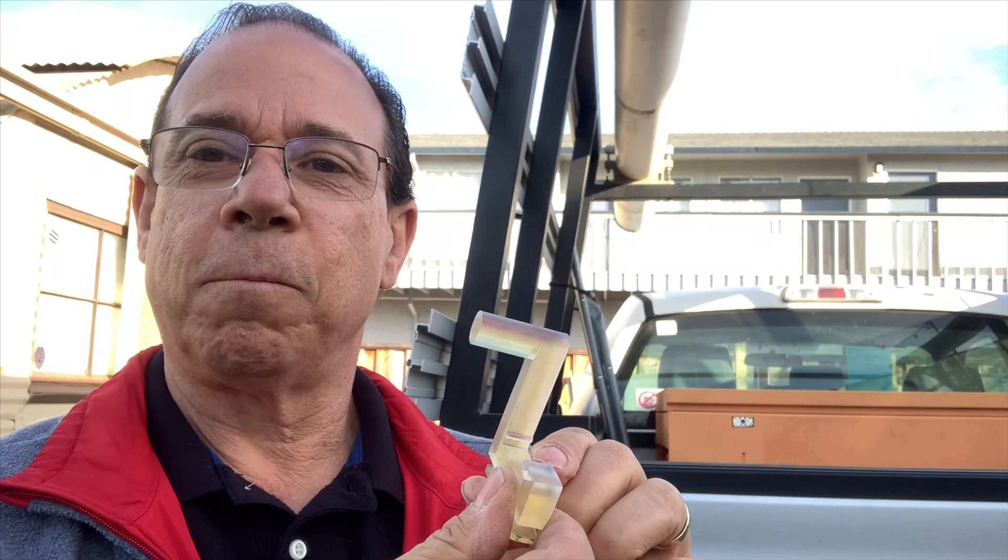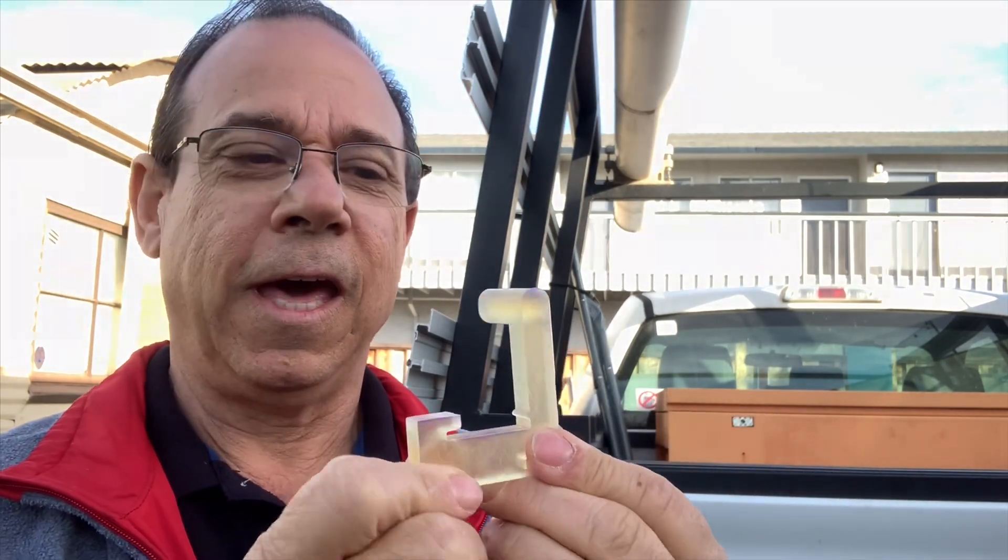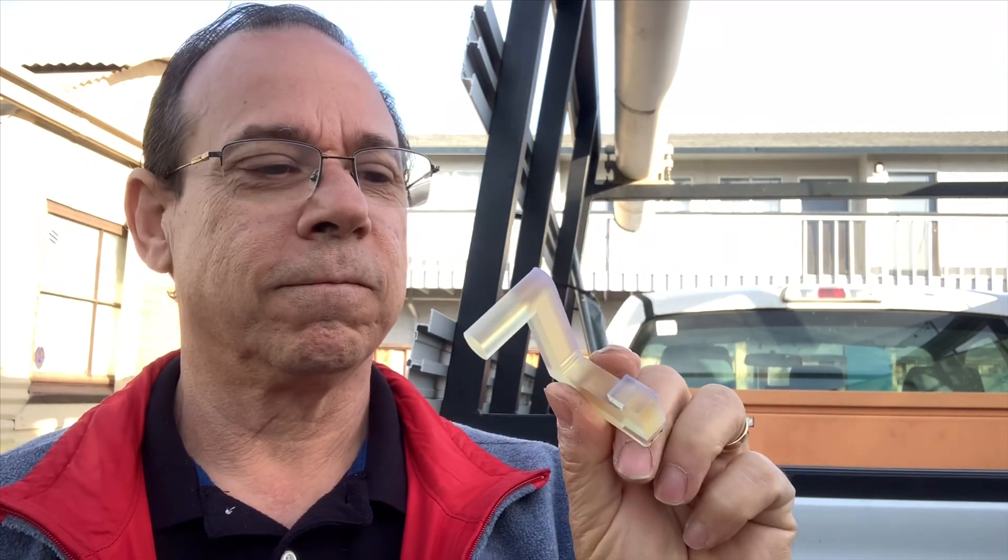This will increase your safety, stop you from breaking as many pieces of glass, and it's just a simple solution to keep your glass from blowing off your truck. Thanks.